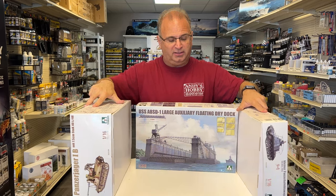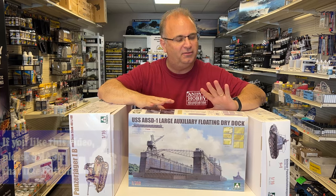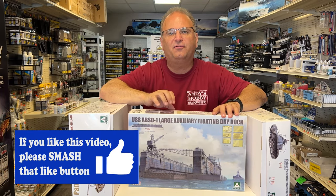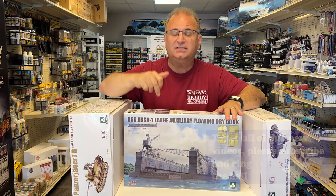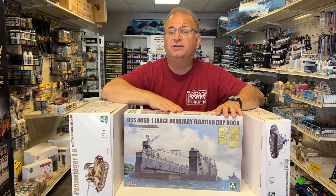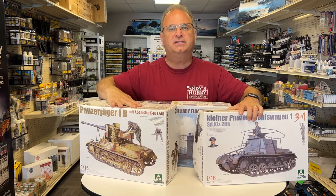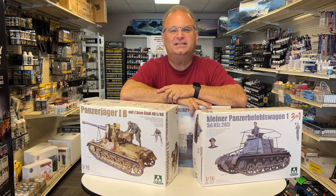We also have this monster right here — a brand new 1/350 scale floating dock. It is big and heavy, with lots of photo etch inside. This is something really cool. This is what I love about TACOM — they're always doing different and unusual stuff, and this fits that bill. We're going to tear open all three kits and take a quick look inside at all the parts.